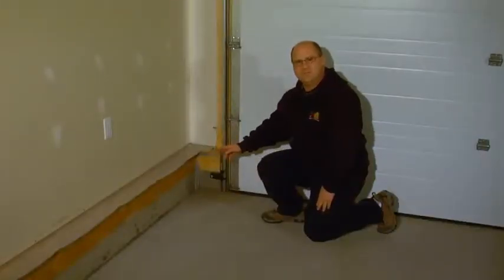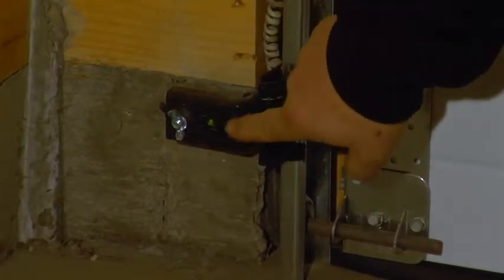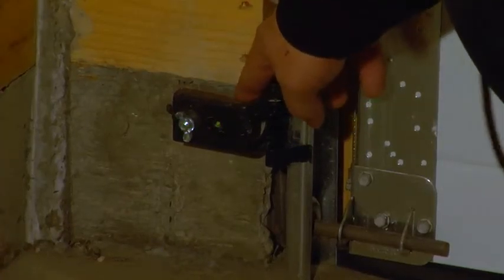Your garage door opener is equipped with electronic eyes. If it's not operating correctly, your electronic eyes might be misaligned. Both lights down here need to be on — if they're not on, then they may be misaligned.